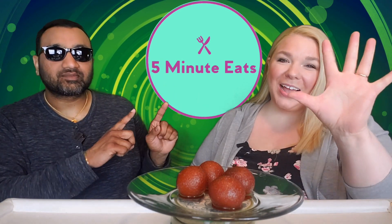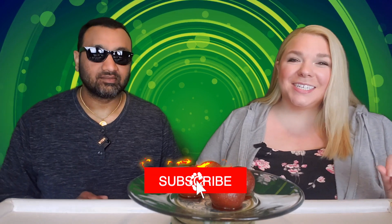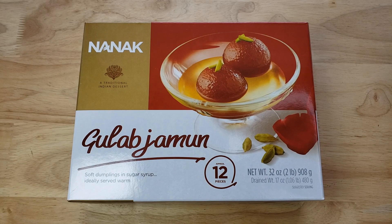Hey everyone, welcome back to 5-Minute Eats. Today we have one of my favorite desserts — I'm so excited about this. We found it at Costco, which means we got a decent portion of it. This is the Nanak Gulab Jamun Soft Dumplings in Sugar Syrup, ideally served warm, which these are.